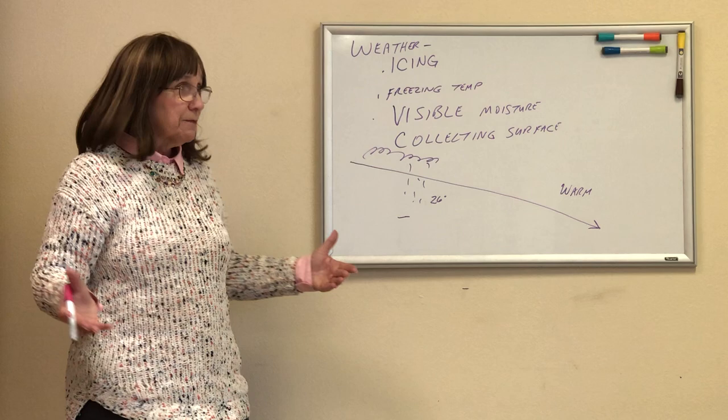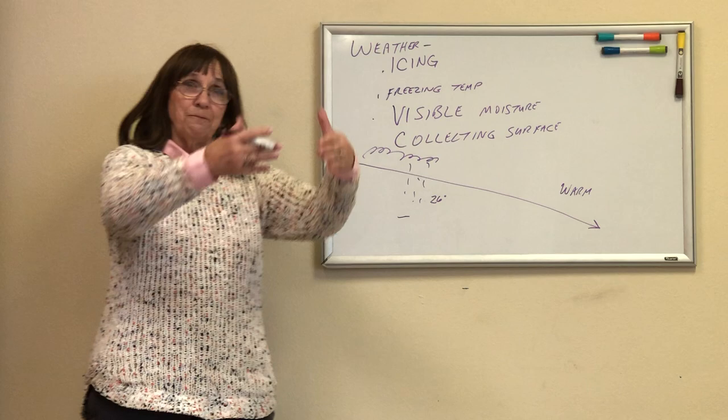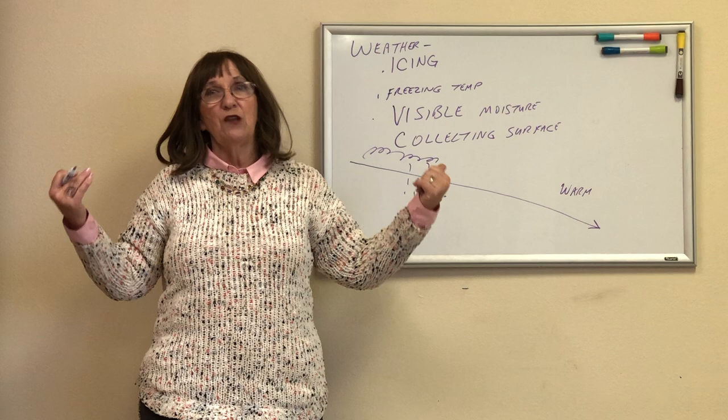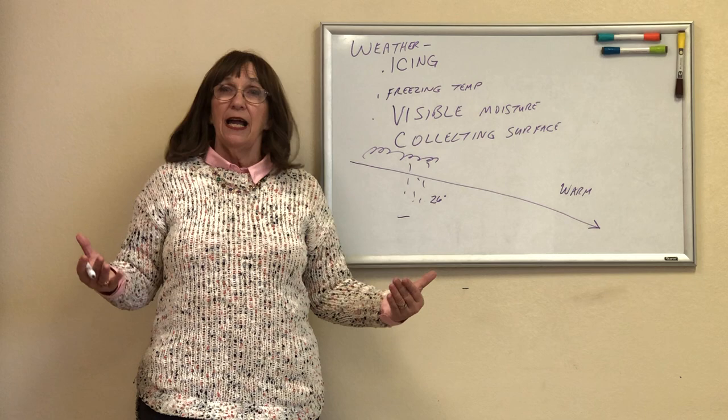Been there, done that, got the gray hair. It will accumulate on your airplane really, really fast. What does it do to my airplane? Ice on the windshield means I can't see forward. Ice on the wings means I'm a test pilot because I've added weight and I've distorted my airfoil. I've added a significant amount of weight to my airplane and changed the airfoil by an unknown amount.